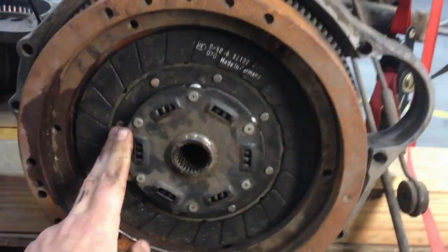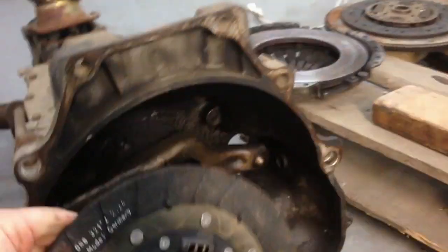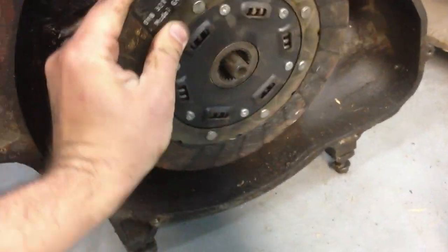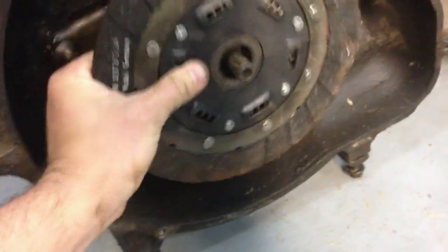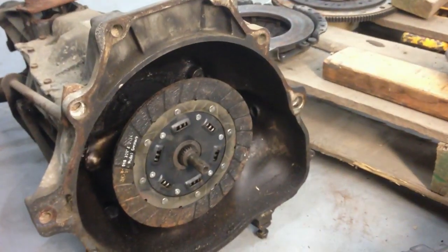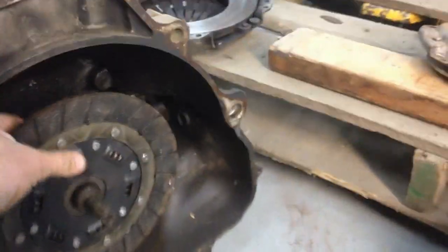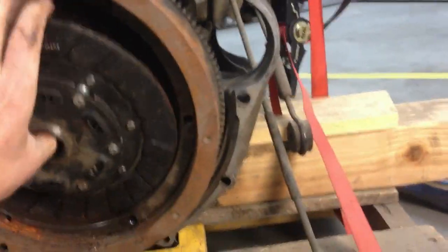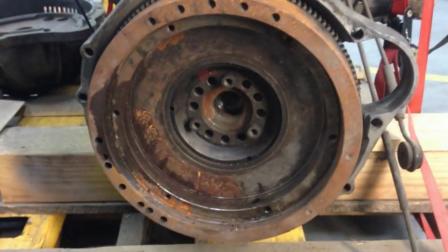That fits real nice in there, but it also fits the splines — it's easier if I did this two-handed — it also fits right onto that transmission there. So in theory I should be able to put this in here like that, and then that will have the clutch plate over the top of that, which fits that flywheel.